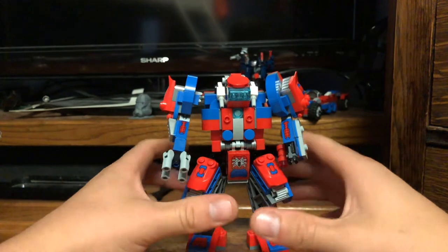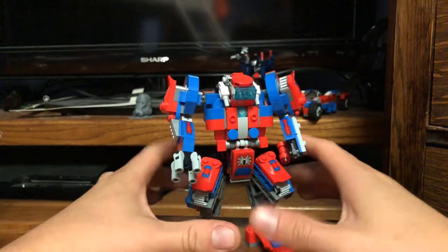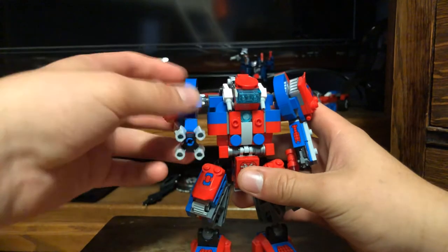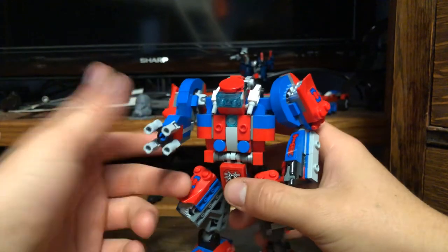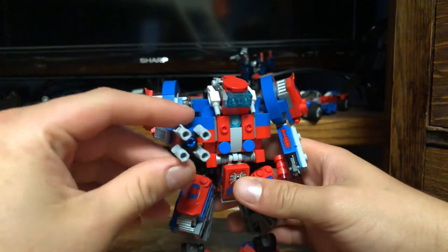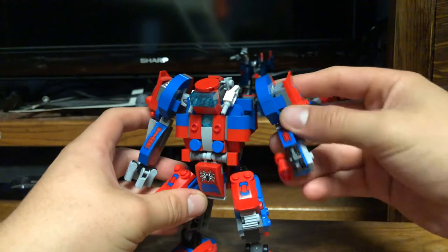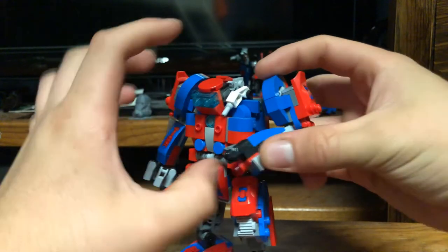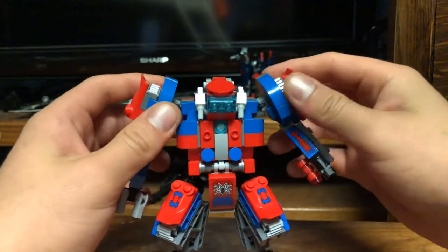First of all, we're going to look at the functionality. For the most part, the functionality of this mod is pretty similar to the original. You still have the arm joints. The only thing I did update with this arm was I took off the web claw things — I didn't feel they were necessary, I didn't like them on there, so I think this looks a whole lot better naturally. I don't mind the blue pin in there because it kind of matches his color scheme. I also took off the little ammo bits — I didn't feel those were necessary either.